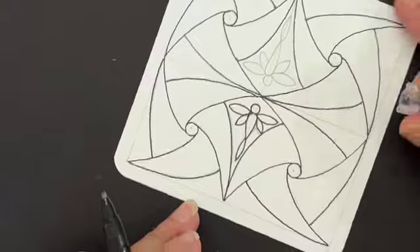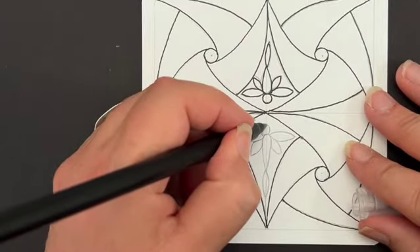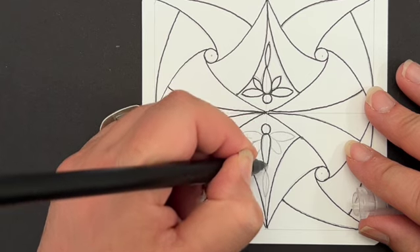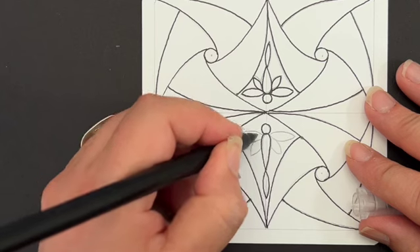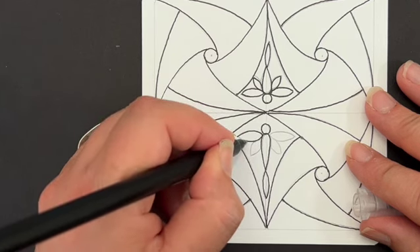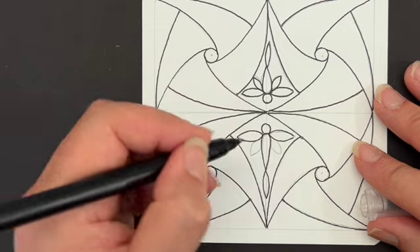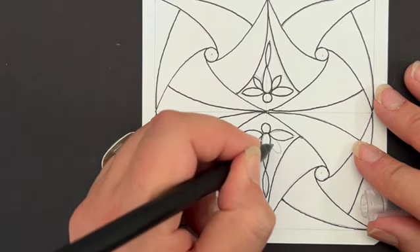I'll flip the piece and do it again — putting in the head shape, teardrop shape, seed shape, and then continuing with that seed shape for the wings just a little bit larger, then smaller seed shapes that connect out of the sides.